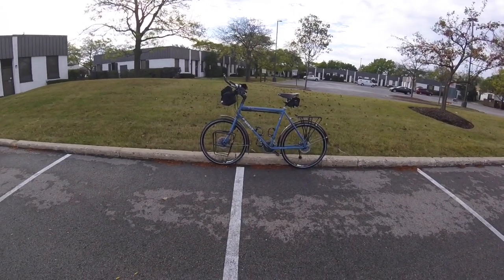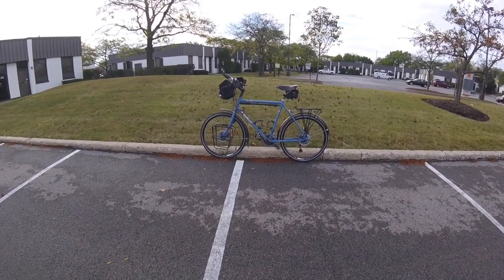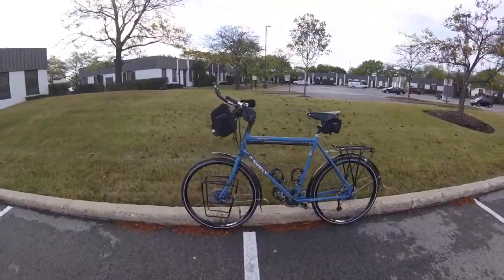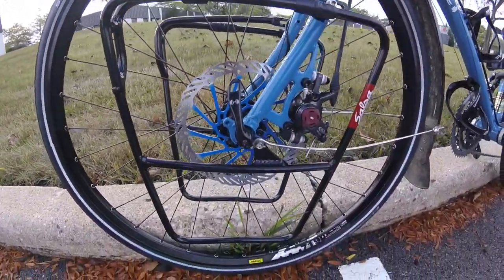Let's start off by explaining why I decided to buy a Surly. Well, it was because of the features of course. This bike has almost everything you could want in a touring bike. Let's start off with the eyelets and brazons — they are everywhere. Even a pump peg for your old school full size frame pump.